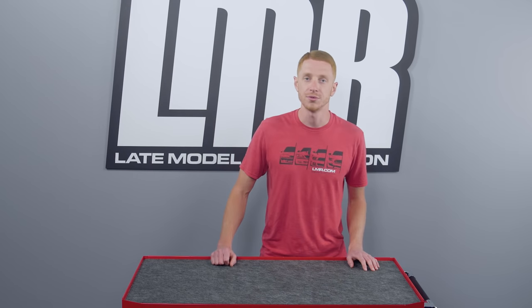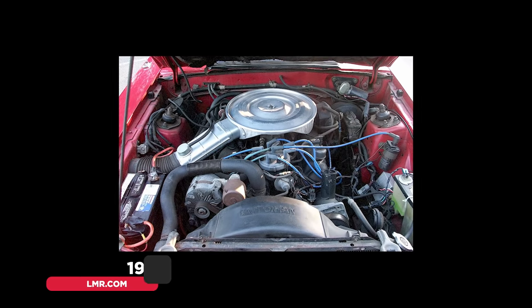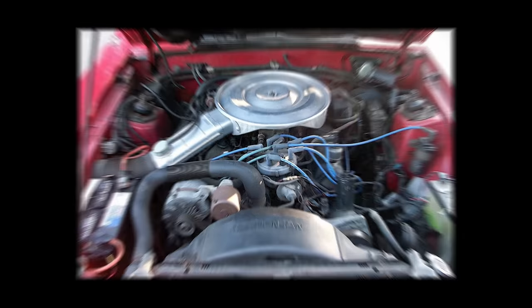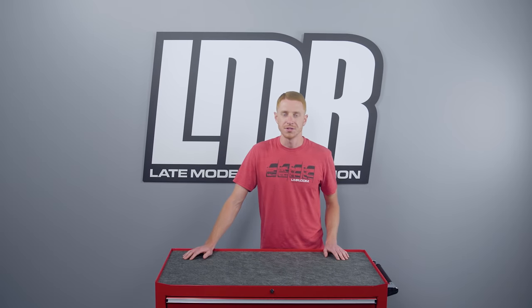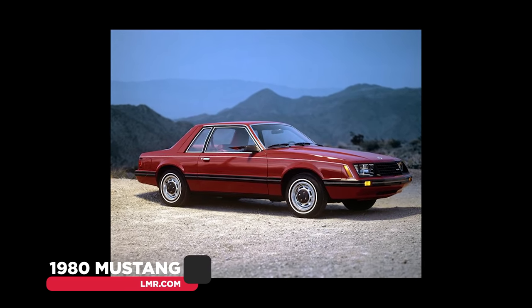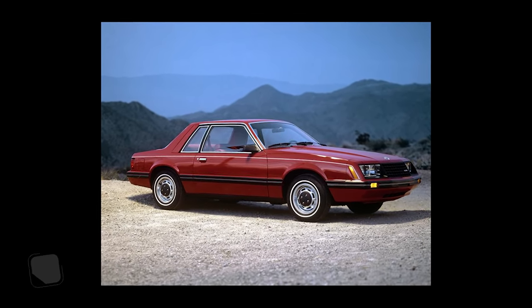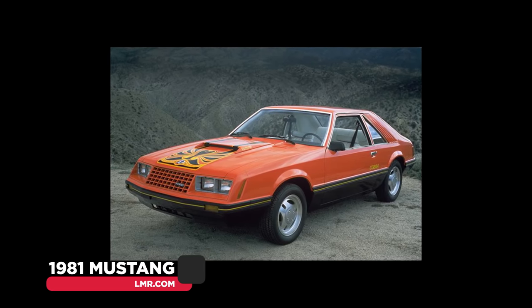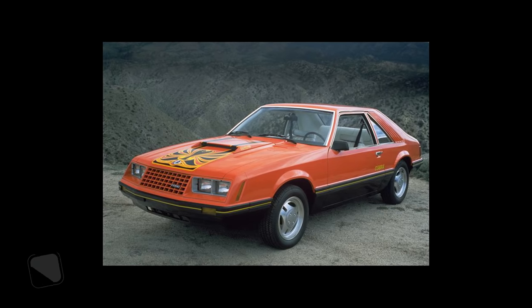For 1980, Ford introduced a new version of its small block V8 engine — a 4.2 liter or 255 cubic inch variant of the 302 which had a smaller bore of 3.68 inches. Think of it as a scaled down version of the 302. This engine was rated at 118 horsepower and 193 pound-feet of torque, a direct result of Ford's efforts to meet the ever more stringent CAFE — Corporate Average Fuel Economy — requirements. Fortunately for us enthusiasts, it was only around for two model years: 1980 and 1981.